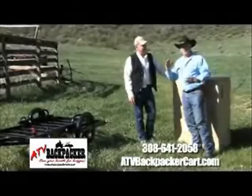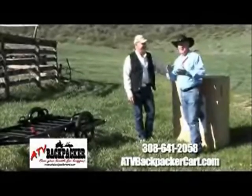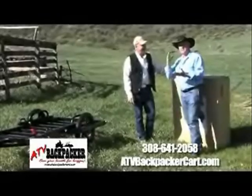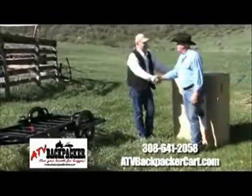Folks, for the best trailer — I can see so many uses for this around the house. You're making my life easy. It's the ATV Backpacker. Thanks so much. You bet. Thank you, Milton.